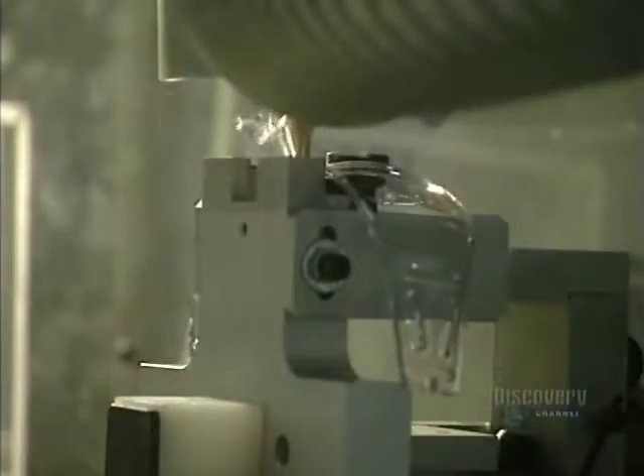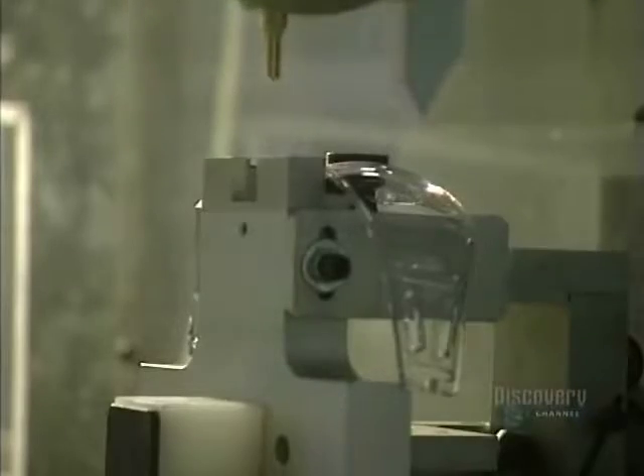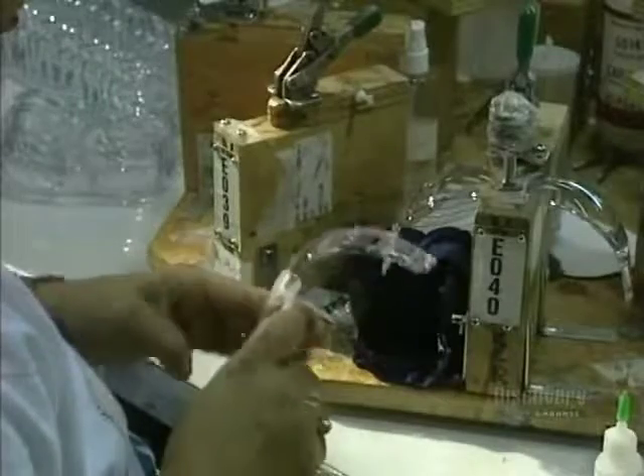This milling machine automatically removes the last piece of polycarbonate, which was left in place so that they could handle the glasses without having to touch the lenses. At this stage of production, the nose piece is glued on.